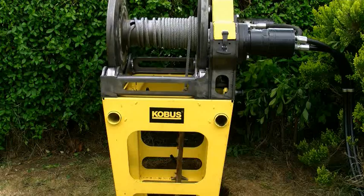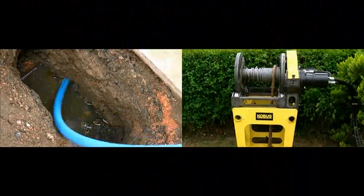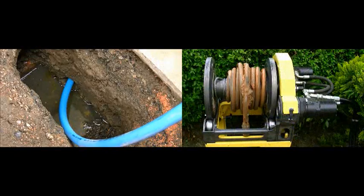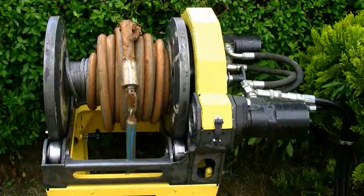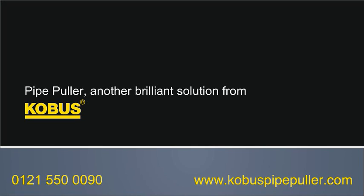The Cobus pipe puller will transform the way you replace damaged or lead water pipes, saving you time and money and ensuring happier customers. So call now for a demonstration. The Cobus pipe puller — another brilliant solution from Cobus.